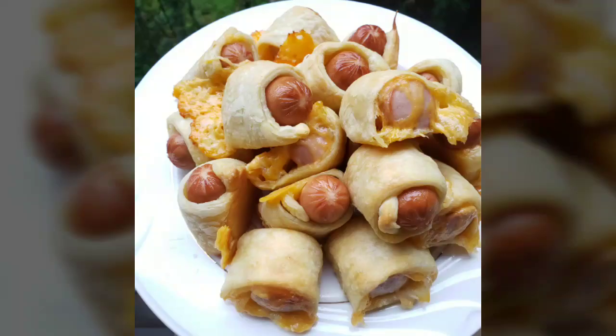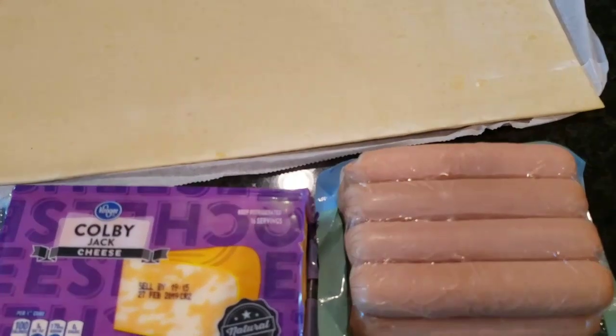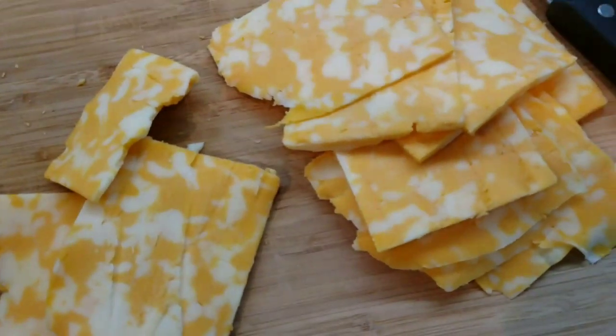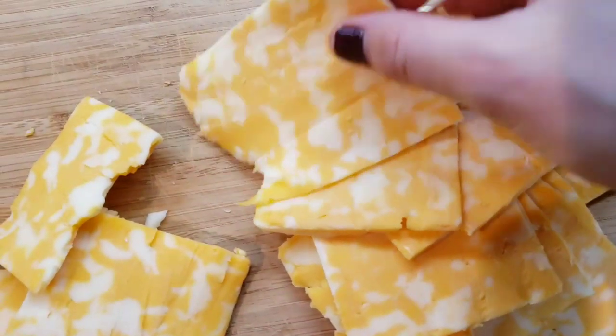Hey y'all, today we'll be making pigs in a blanket and we're gonna be using just three ingredients for this recipe: some of your favorite sausage, puff pastry, and a block of cheese — or you can use pre-sliced, that way you don't have to do this kind of mess here.